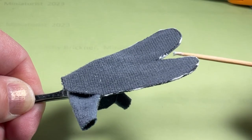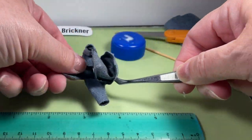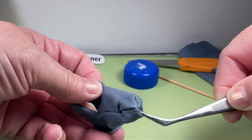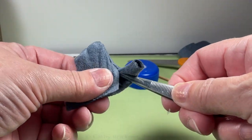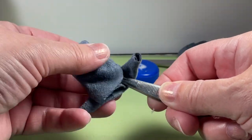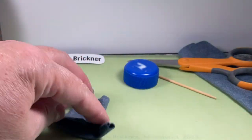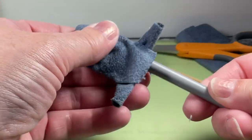Glue around the legs for extra strength. When the edges are dry, turn the legs right side out, gently pulling until you get both legs right side up. You may need to use a blunt tool to help press out the edges of each foot — a pencil or tweezer end might help.